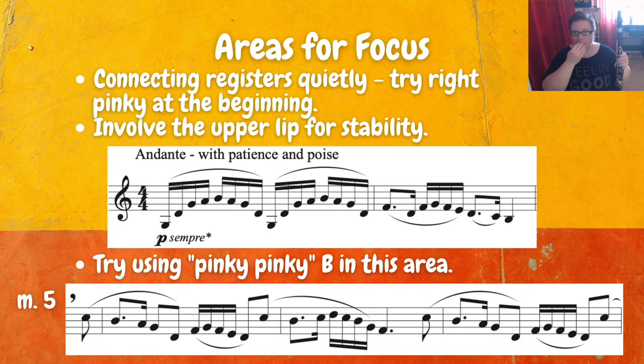We also want to really involve the upper lip. Those of you who play double lip already are going to be way ahead of the game as far as this connection is concerned. But when we really involve that upper lip — if you're a single lip player — it helps to warm up the sound and helps to connect things more. Just think of pulling that down; it doesn't necessarily have to be under your teeth, but really make contact with the top of the mouthpiece. That will really help you make a smoother transition as you cross over into the second register.